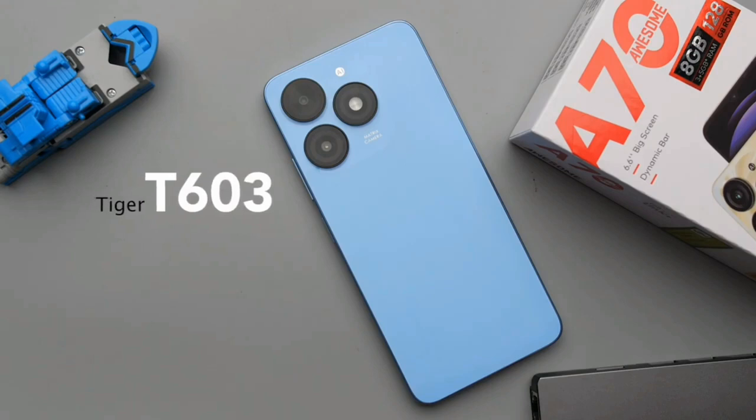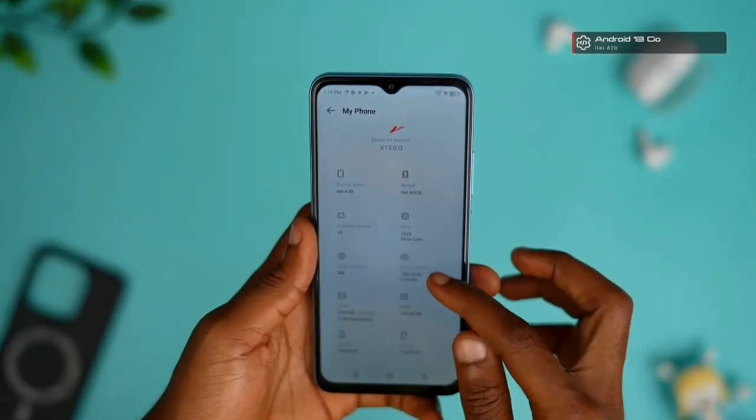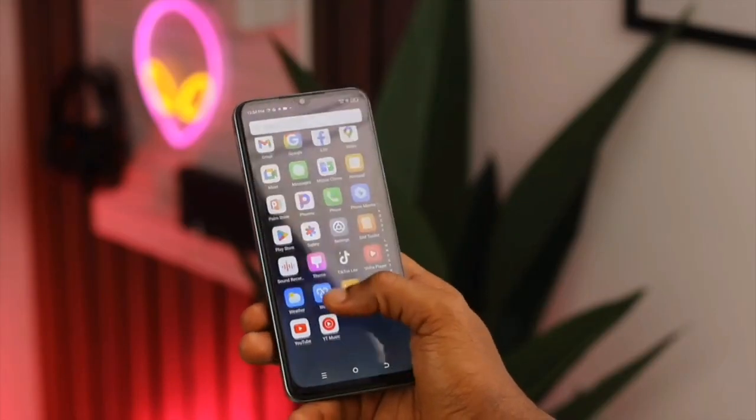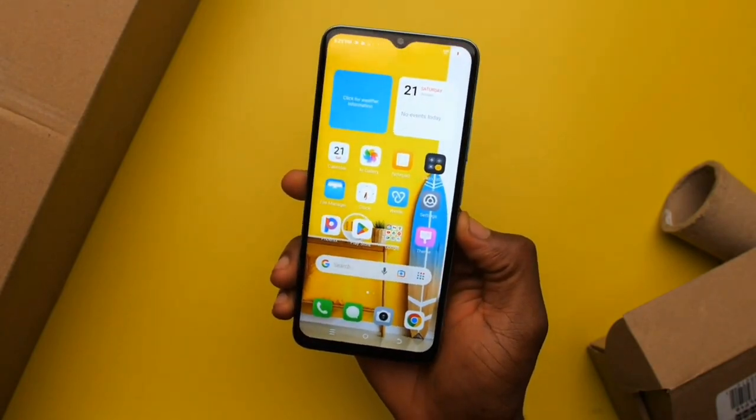The itel A70 comes with an entry-level chipset, the Unisoc T603, which can handle your everyday tasks well — you're not expecting much from an entry-level chipset. It runs Android 13 with itel OS 13 skin. There are no announcements on any OS update, but there will be occasional security patches.